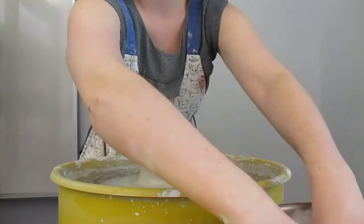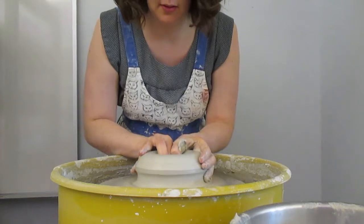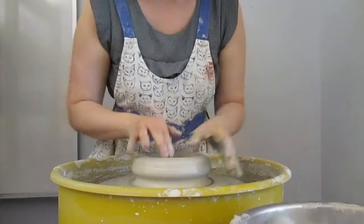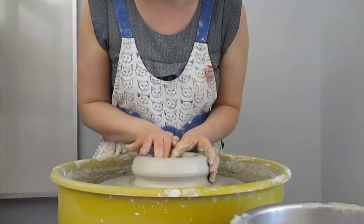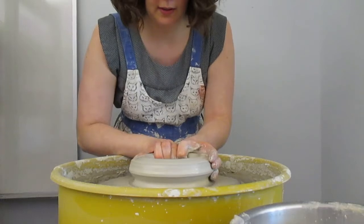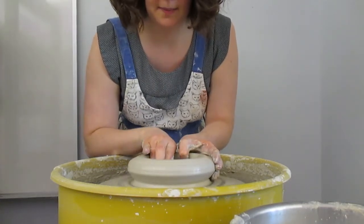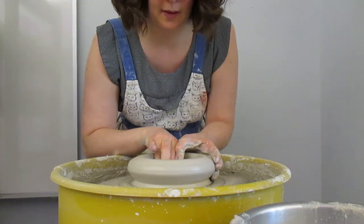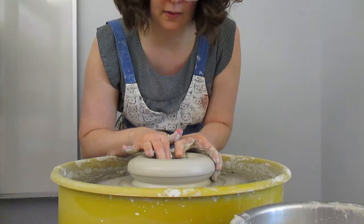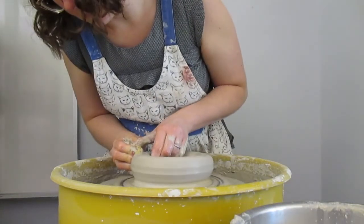I'm going to open up and throw a cylinder, so I'm opening up, I'm going to compress my bottom as usual, open a little wider. I'm compressing this bottom really nicely. Then I'm going to be doing my pulls — like I said, I'm aiming for a cylinder.